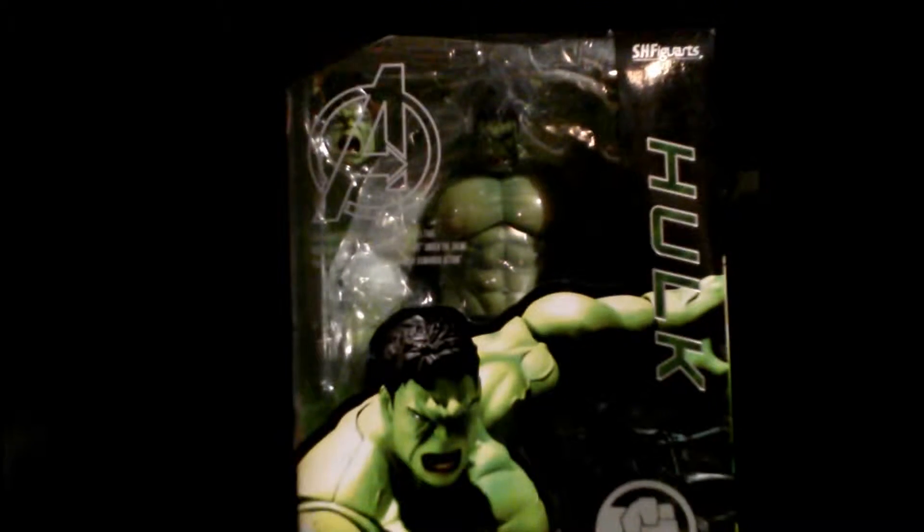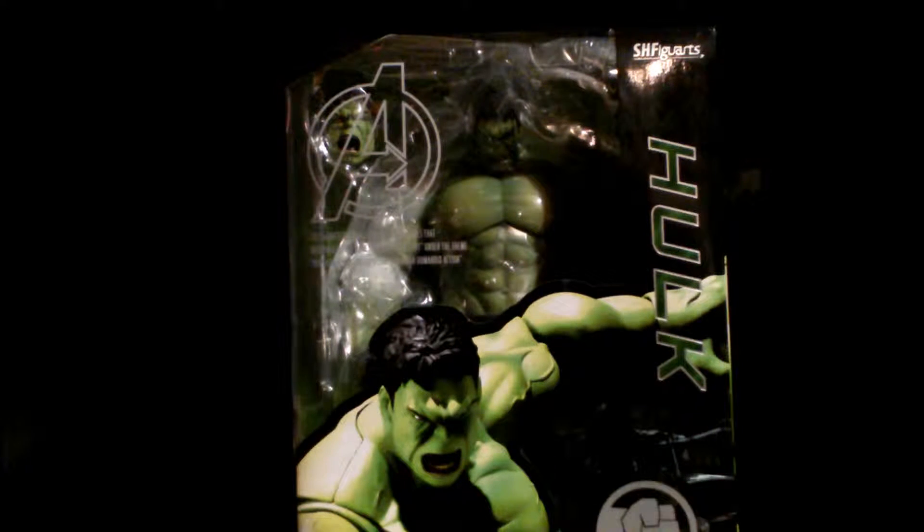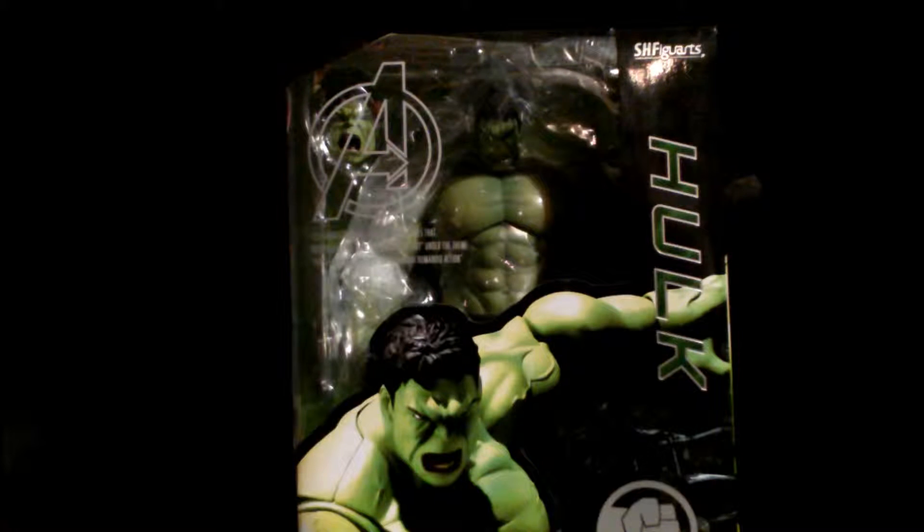What we have here is the Hulk from Avengers Age of Ultron — it looks massive. I'm hoping it's the best Hulk figure ever. My personal best Hulk figure that was never made would be a Bill Bixby slash Lou Ferrigno Hulk. I guess the licensing is all over the place, but that's a figure that deserves to be made.